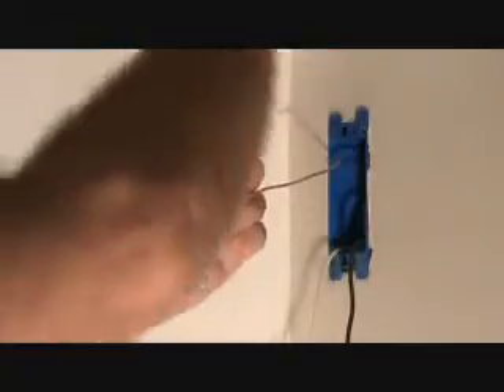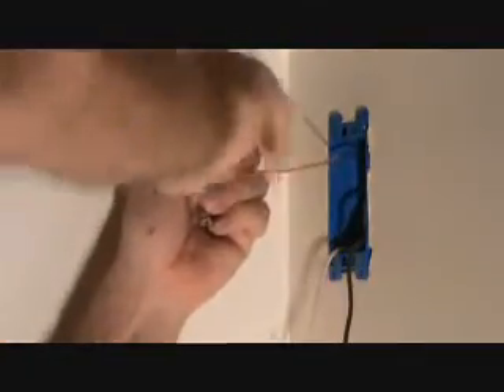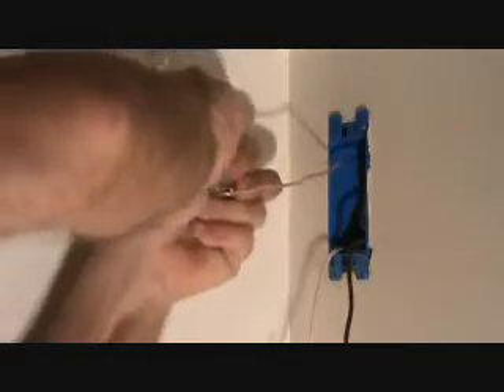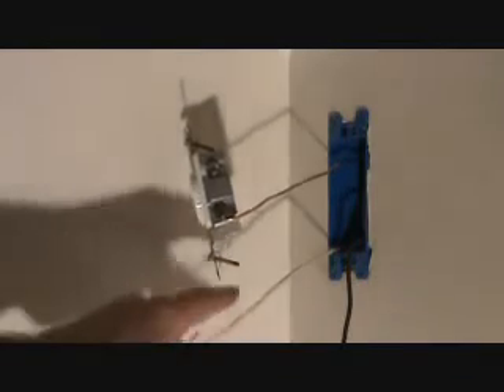See, now that loop is going the same direction as the screw. I'm going to take that, hang on to it, and screw it in — there, there's my ground. Now let's work on that neutral screw, the silver screw, which is for the white wire.